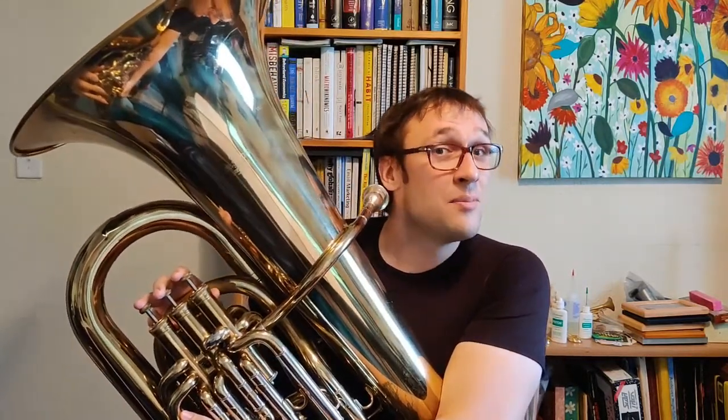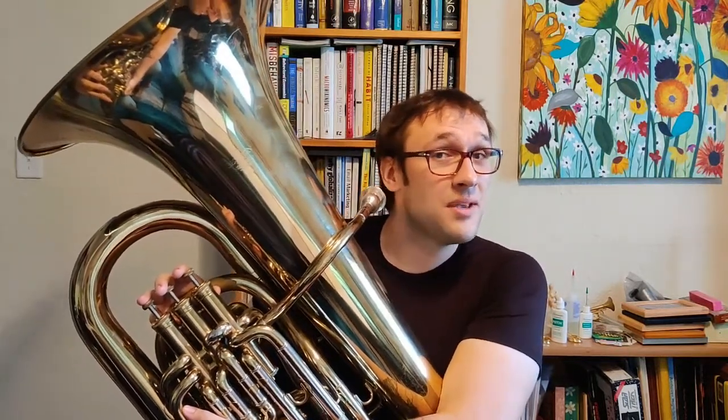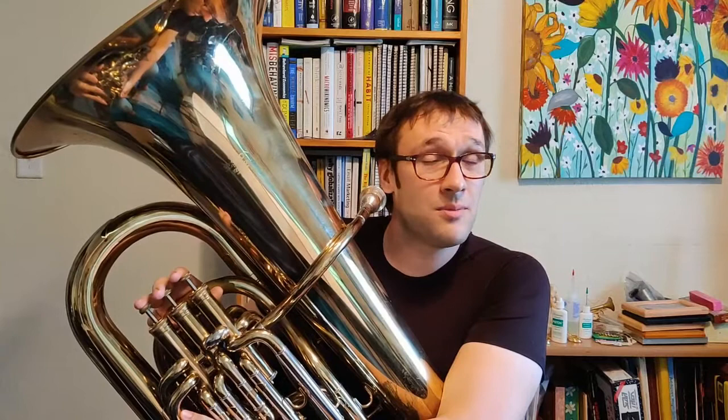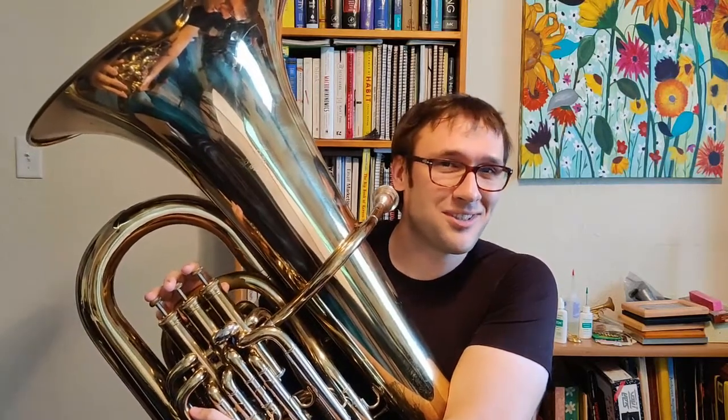It's nothing too scary, just follow along. But before we get started, I want to point out that these are all fingerings for a B flat tuba. If you're starting tuba for the first time, there's a very good chance that you're using a B flat tuba. But if you're not 100% certain, just make sure to talk with your teacher first.